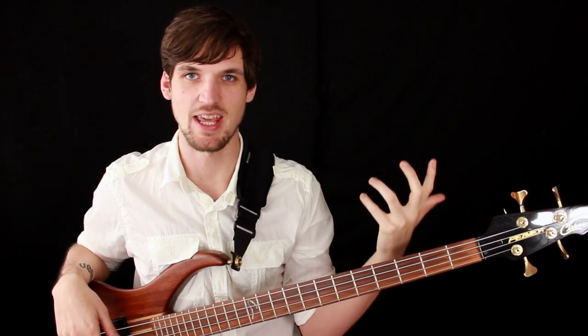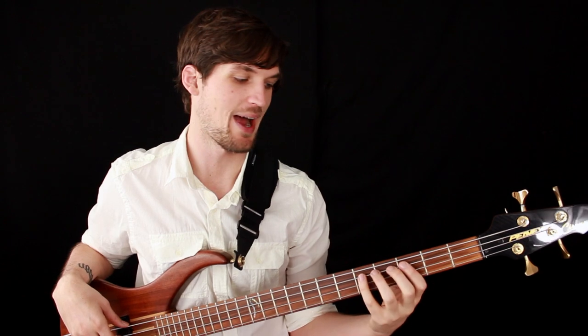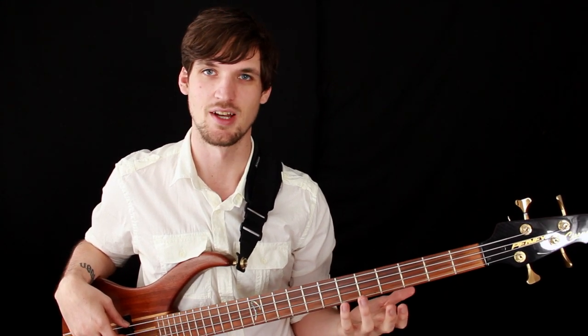Greetings Bassketeers! Josh Foskreen here to teach you how to use your left hand on the bass guitar. I'm going to start with just the very basics but then get more into how to have really good left hand technique. This is going to be great for beginners who want to start out with good habits and also for more advanced players who want to check their technique before they wreck their technique.